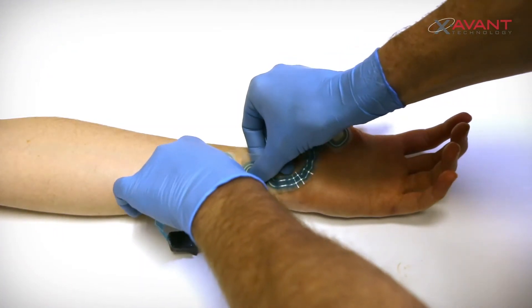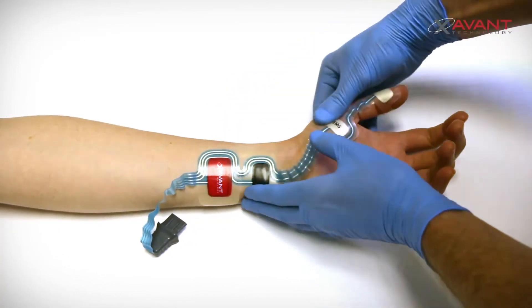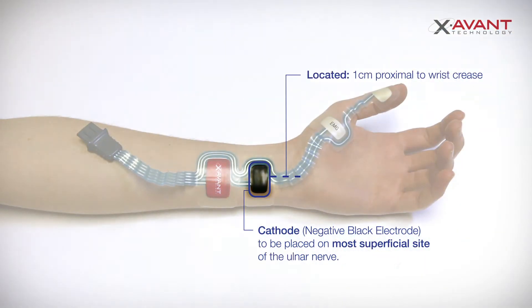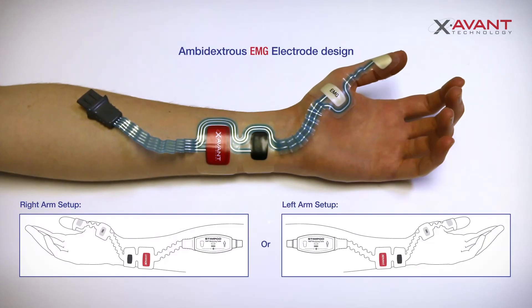Now place the stimulation electrodes on the most superficial aspect of the ulnar nerve, with the cathode or negative black electrode located one centimeter proximal to the wrist crease on the radial side of flexor carpi ulnaris. Note that the ambidextrous design of the electrode allows for setup on either the left or the right arm.